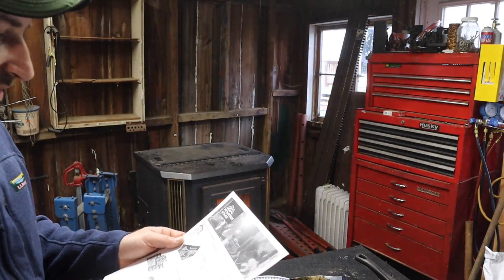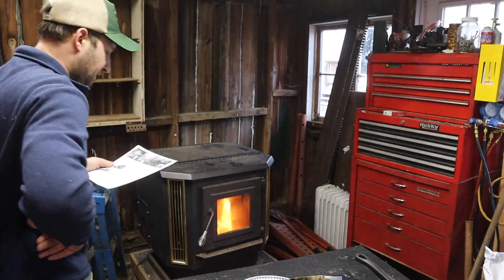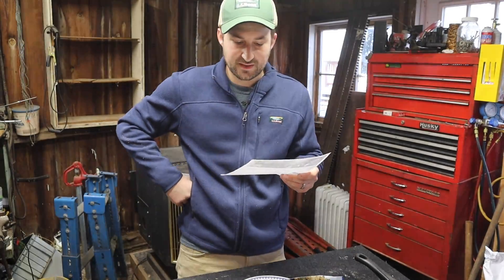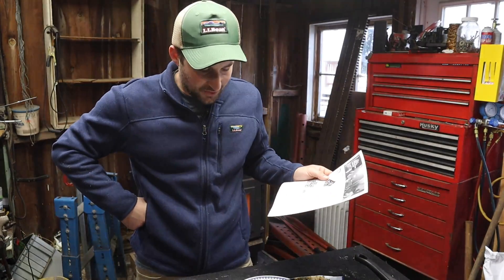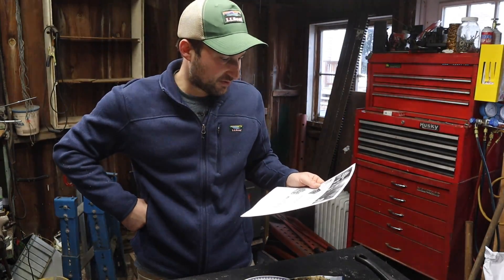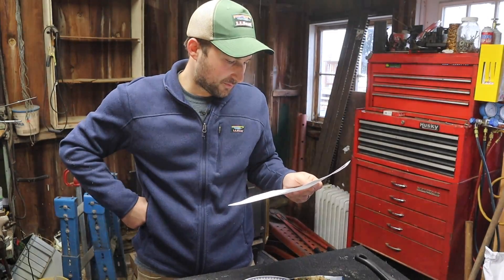Mountain House says these have a 30-year shelf life. They're good for camping, backpacking, emergency preparedness and survival, hunting and fishing, travel, and occasional everyday use. You definitely don't want to eat these all the time — I think they have a lot of nasty stuff in them to be honest — but they are good for what they're good for.